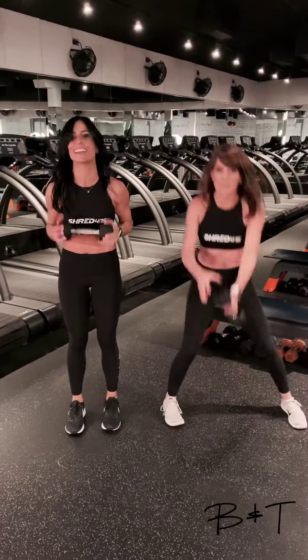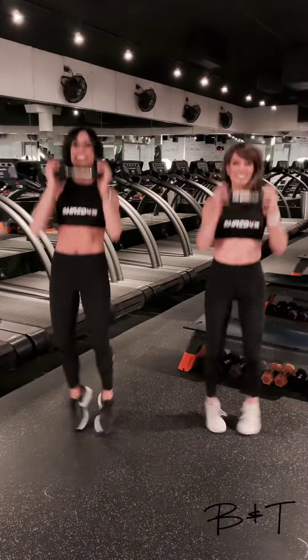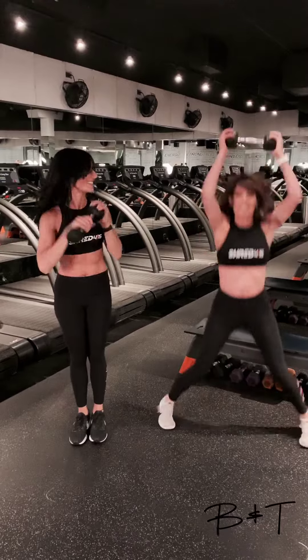Last one. Grab that weight. Here we go. Jack and press. Heart rate up. Let's do this. Awesome job, you guys.